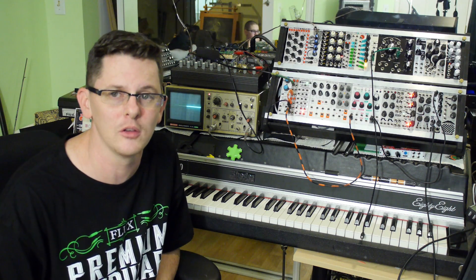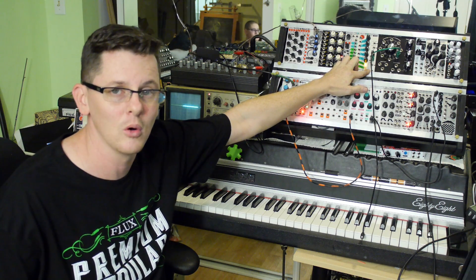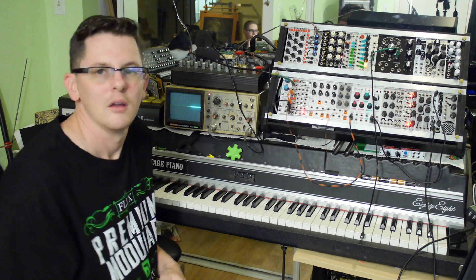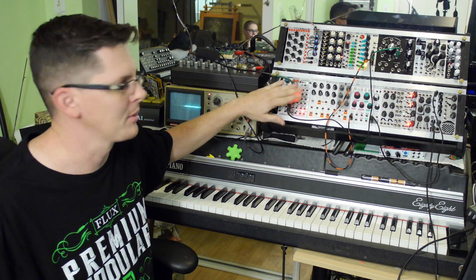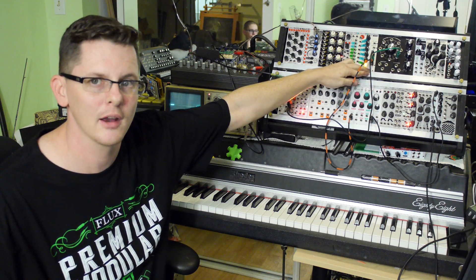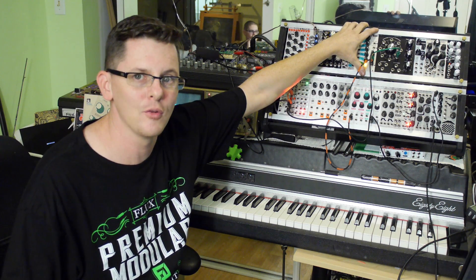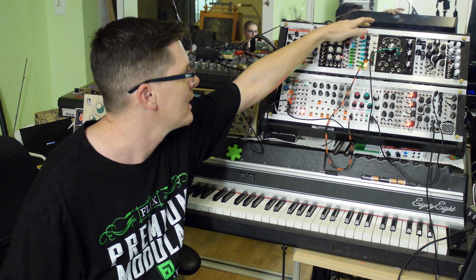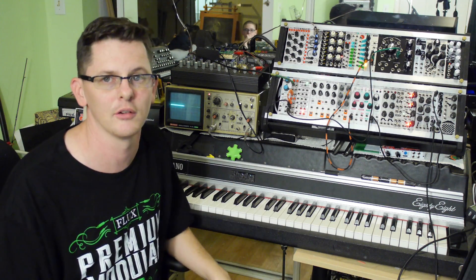Let's take a listen to how it sounds when we use the Suit and Tie Guy module, the .SHN. This is going to give us that sample and hold sound, which is really useful if we want to get that sample rate reduction sound — really fun on the Rode. I have the Rode going into the line amp, from the line amp into the Suit and Tie Guy .SHN, and from there the Suit and Tie Guy Mankato filter is sending a self-resonating wave into the trigger input, which is going to give us that crazy sample rate reduction sound.